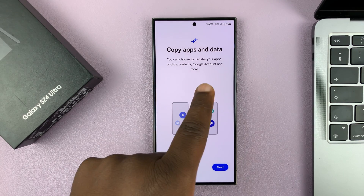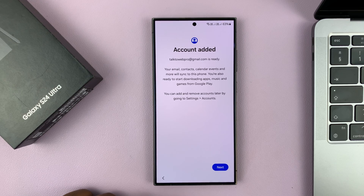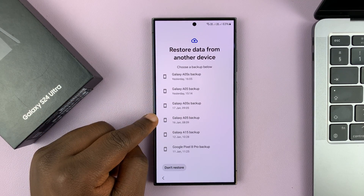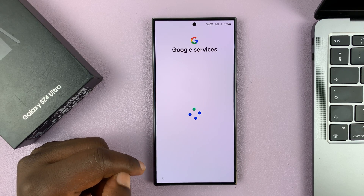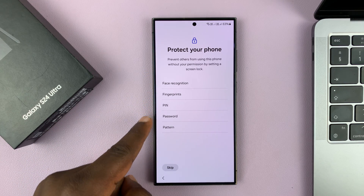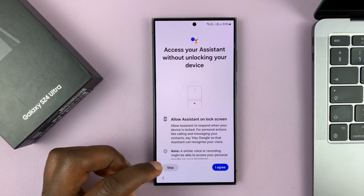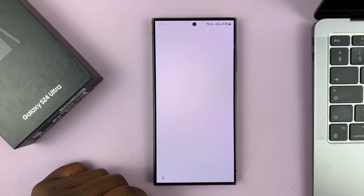At the 'Copy apps and data' screen, select 'Don't copy' — if you choose to copy, it will ask for the password you just forgot. Set up manually. If you have any backups, a restore might also require a password, so select 'Don't restore.' Then go through your Google services and accept. You'll have the option to set up a brand new password, pattern, pin, or even face ID and fingerprint — you can skip that for now and continue with the setup process until you're back into the phone.